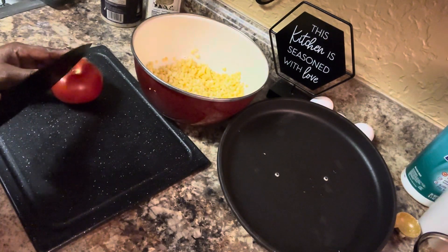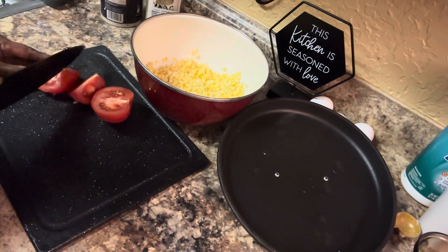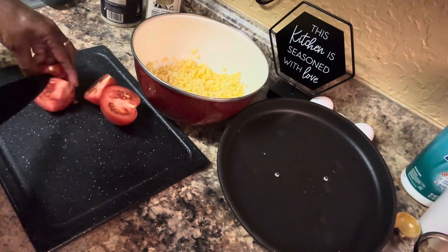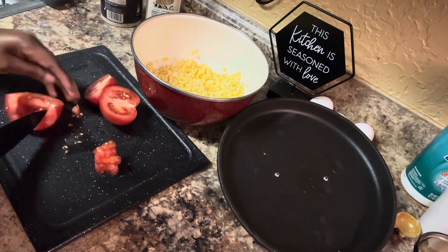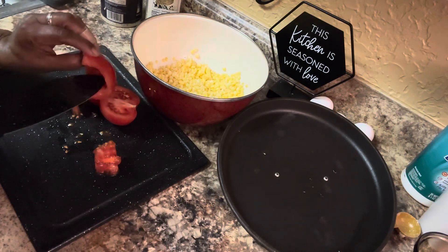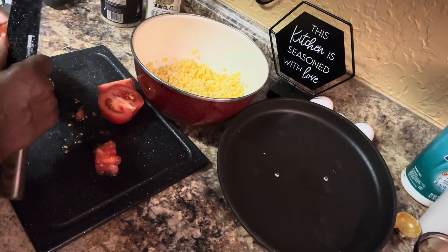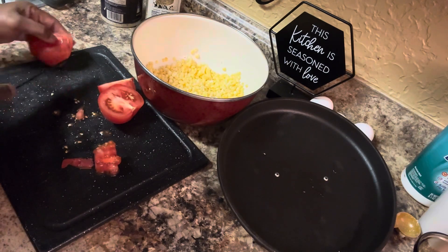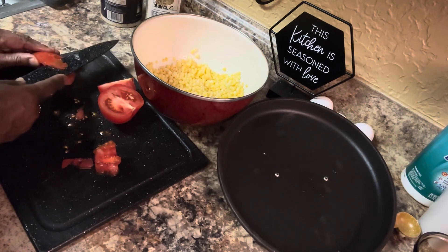We have one tomato to add. You're gonna cut it and de-seed it — take the seeds out of it. Remove all of your seeds because we're not going to have any seeds in there. Make sure there are no seeds in the tomato. Then we're gonna peel the skin off of them — take the skin off just like that, just remove the skin off just like that.